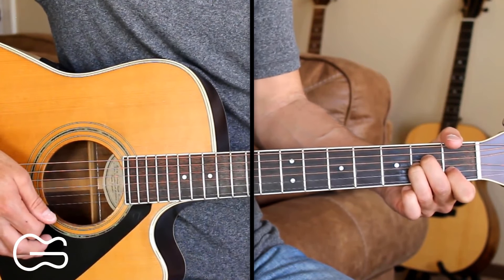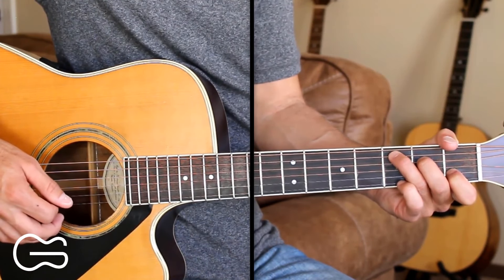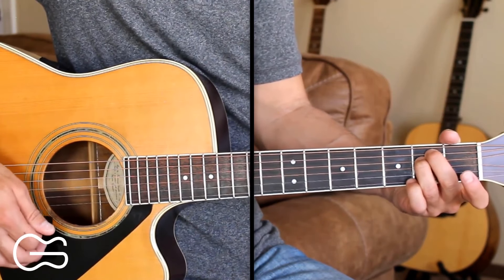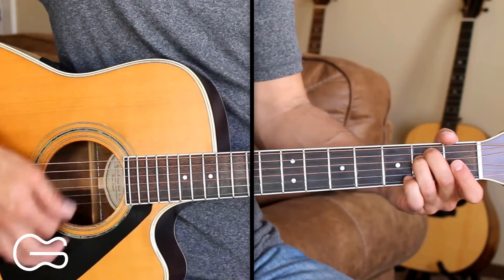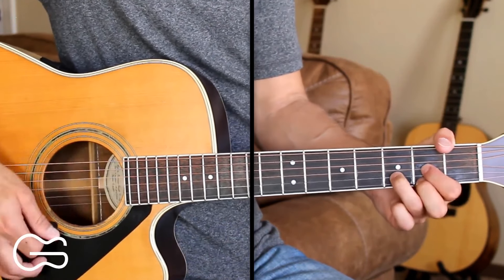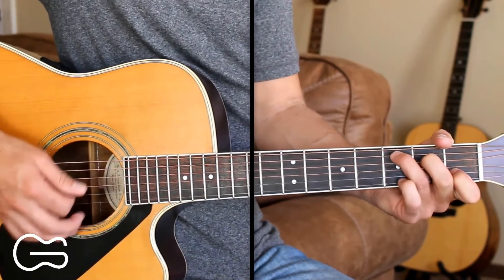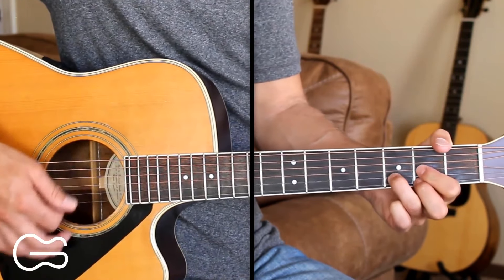This verse we end on the A minor and then we'll go up to the C and play through the chorus again. And then we have our bridge — we'll be coming out of the chorus on the D chord and we're going to go to the E minor to start the bridge. Thank God she loves me, God knows I got so lucky. If you want one like I got, you gotta trust me.